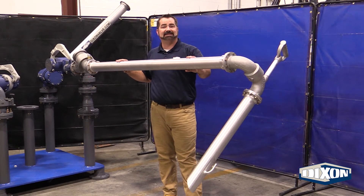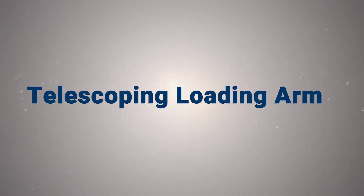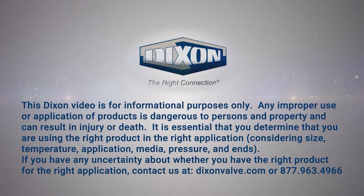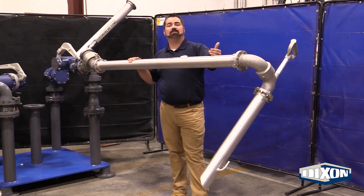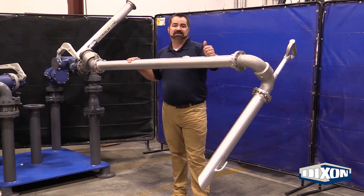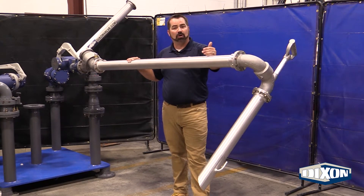In this video, I would like to introduce our Dixon Telescoping Load Arm. The Telescoping Load Arm is going to be seen out there in the field for applications that will be for top loading at some of our smaller bulk plants for petroleum fuels, bulk plants, or fuel oils.